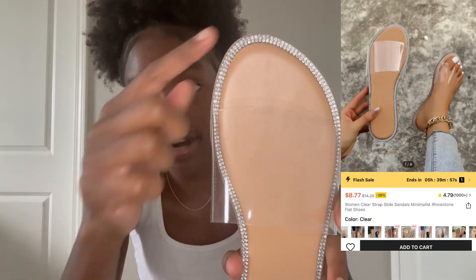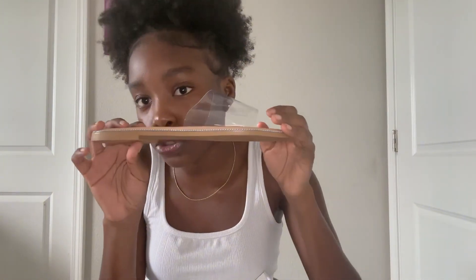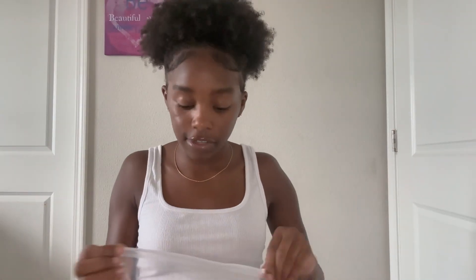I got these shoes — they were five dollars on a flash sale. These are clear ones with rhinestones all around them and they can go with literally everything. I plan to wear them with the sets I got in the haul or with any dresses. These are so cute and they always sell out — every time I try to buy them they're sold out, so I had to wait to get this pair.